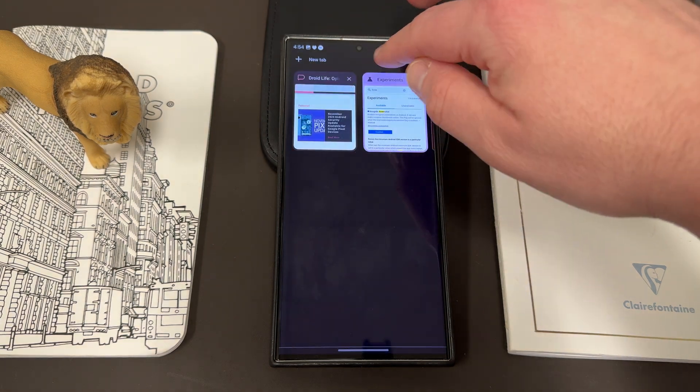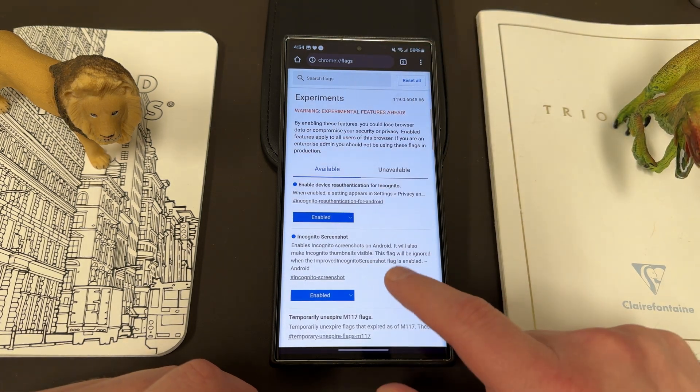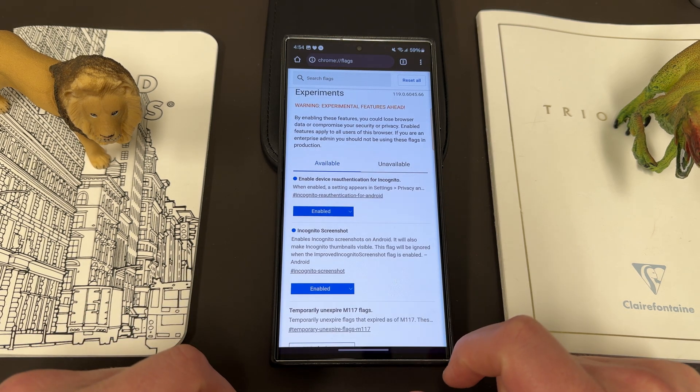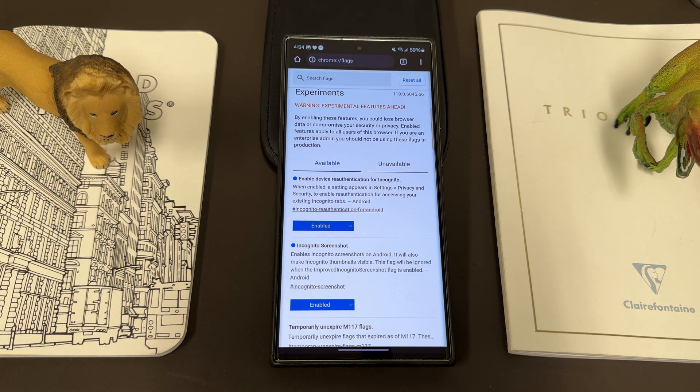I'm a big fan of the incognito screenshot flag, but there are some other ones worth looking at. One is 'Enable device re-authentication for incognito' — when this is enabled, a setting appears in Settings > Privacy to enable re-authentication for accessing your existing incognito tabs in Chrome.